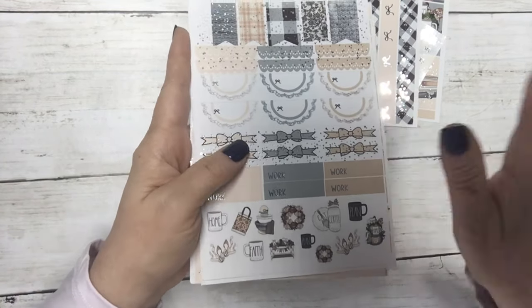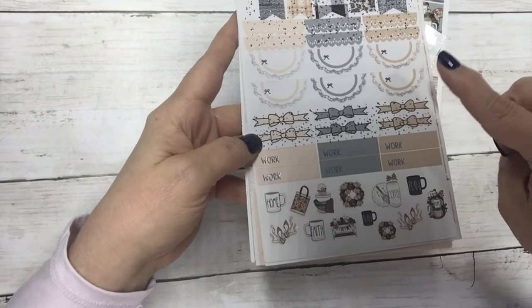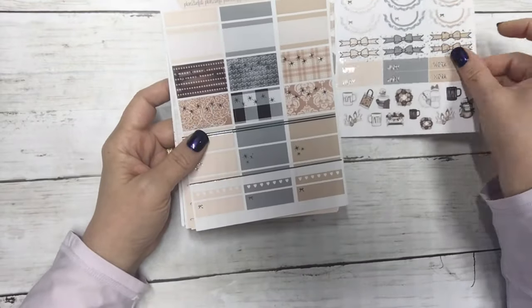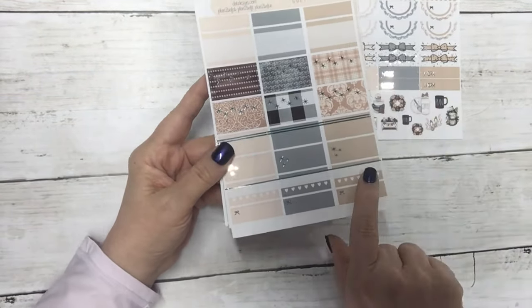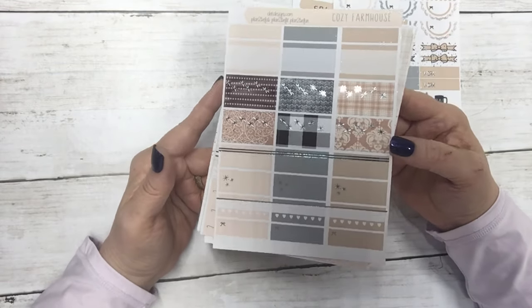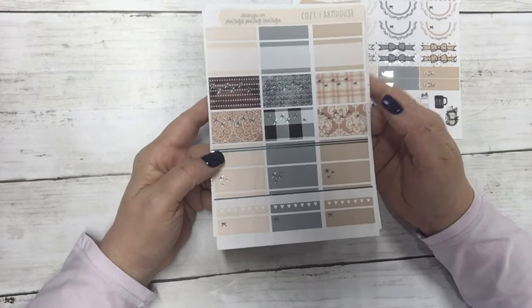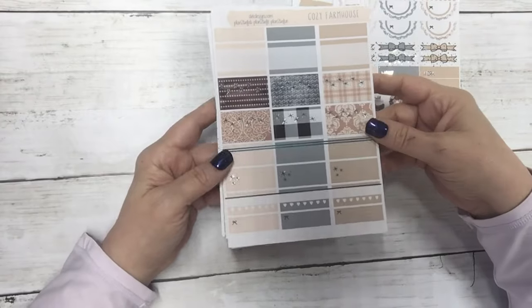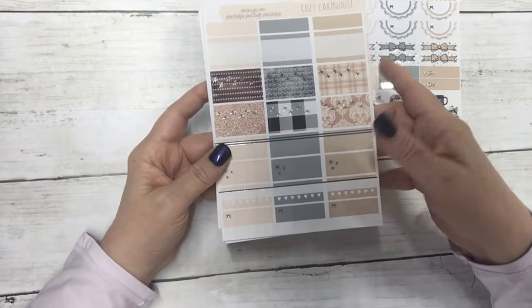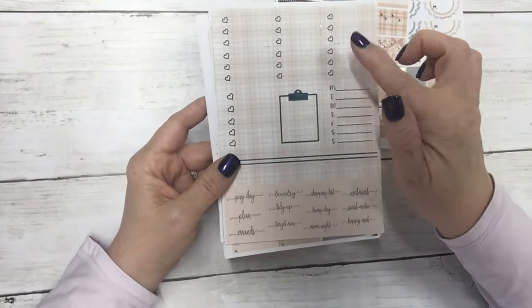I do have an announcement — there are a few minor format changes, and I'll show you those as we come upon them. This is the worksheet with your flags, scallops, some bow dividers, work labels, and some deco. Then this is the half sheet — we did move the habit trackers over here. We were having a hard time with them lining up correctly because we print on an inkjet and put the toner on for the foil on a laser, and they don't line up properly.